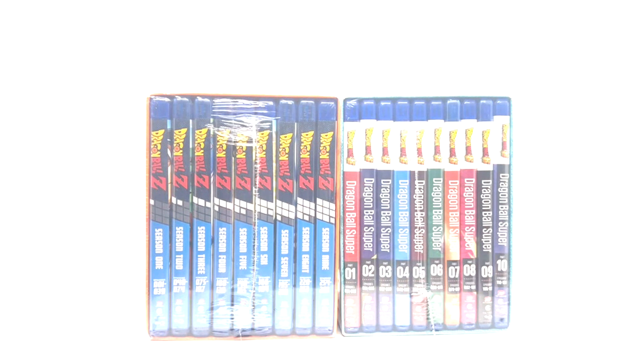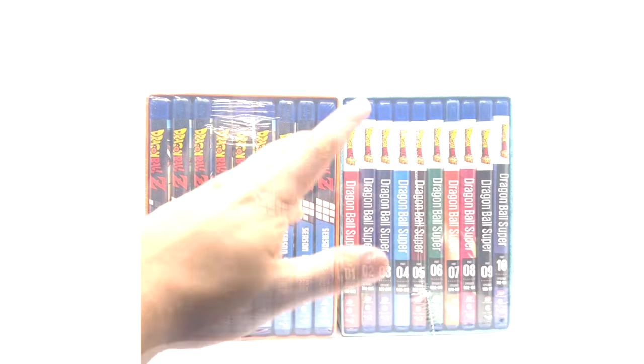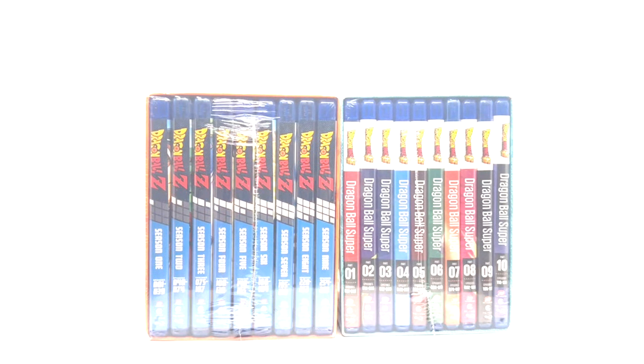Dragon Ball Super is identical to the previous single parts one through ten as far as disc art and case art, except they don't come with slip covers. I don't know why — it's very lame. Anyway, let's take a look at the DBZ version real quick.